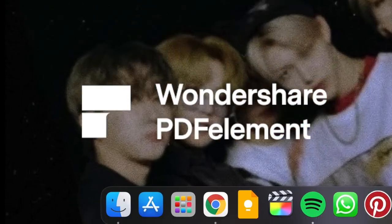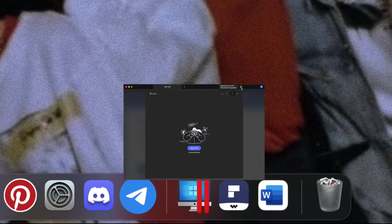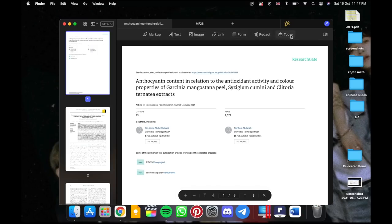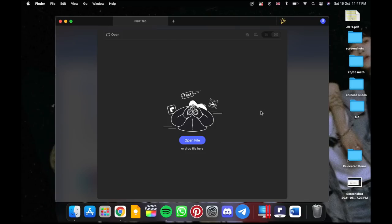Thank you PDFelement for working with me again and sponsoring this video. PDFelement is an affordable PDF solution that offers you the easiest way to mess with PDFs. It is an all-in-one app with editing, annotating, signing and converting functions. It has a new interface now and I am absolutely loving it.